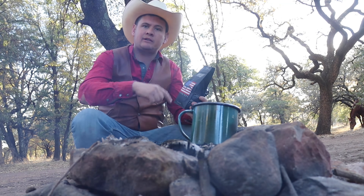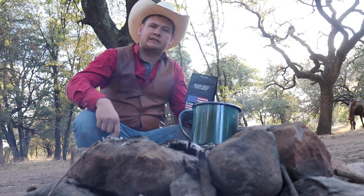Today we're tasting the Freedom Fuel by Black Rifle. We're doing it the cowboy style. Let's see what we think.